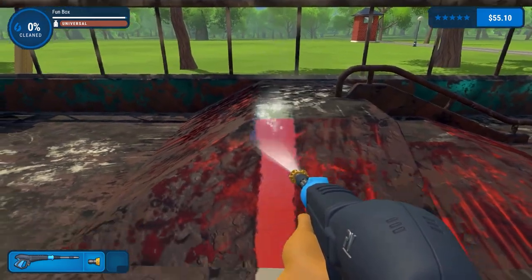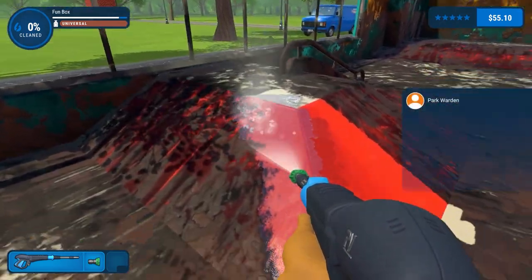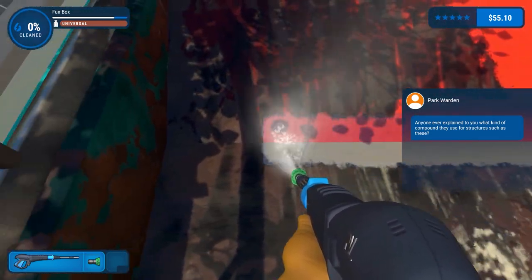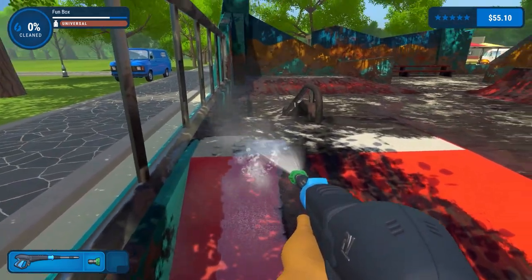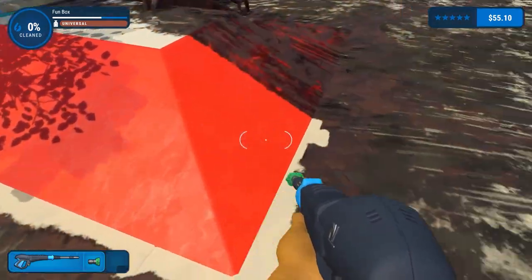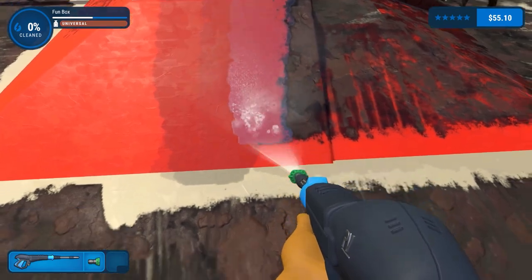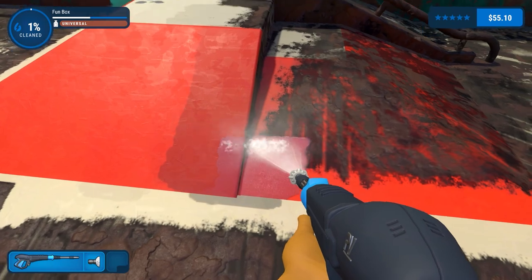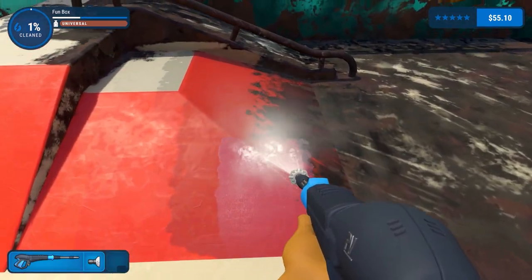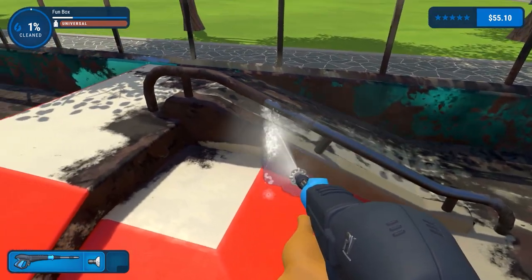Oh, pretty good - even better. So I'm spraying this here with the 25 degree. Well that's really quick to clean. This nozzle here is the 40 degree nozzle - something we haven't really entertained in a long long time, and yet look at that, doing a marvellous job.